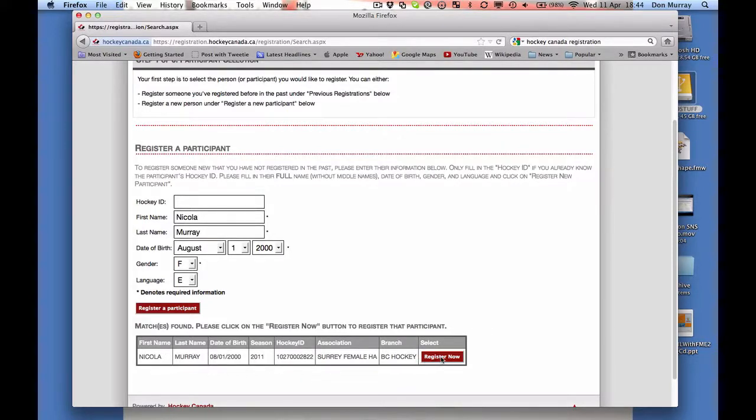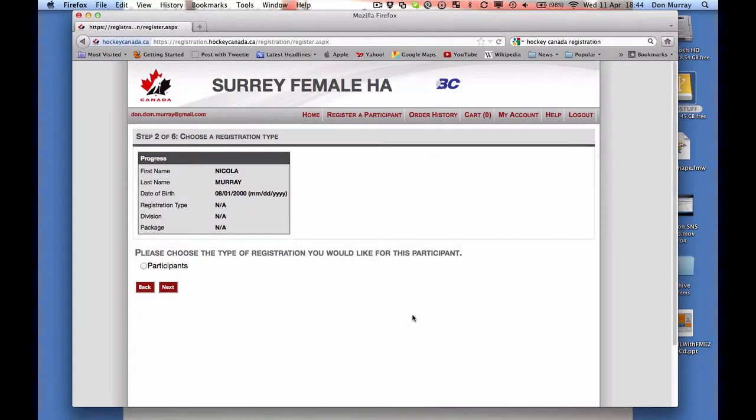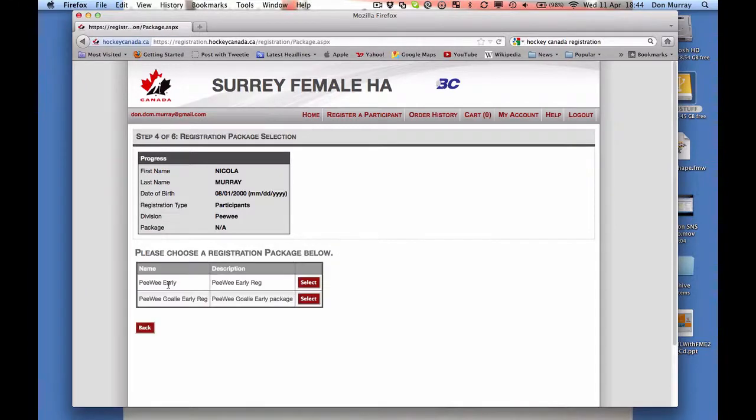It found one — that looks pretty good. So I'm going to say 'register now.' It knows her date of birth. Please choose the type — I'm going to say she's a participant. Please select the division — in our association we've restricted the initial divisions based on age, so there's no choice there. She's not a goalie. Since I'm in time for early registration, I can select that option. Once early registration has passed, you would just see peewee regular and peewee goalie regular.